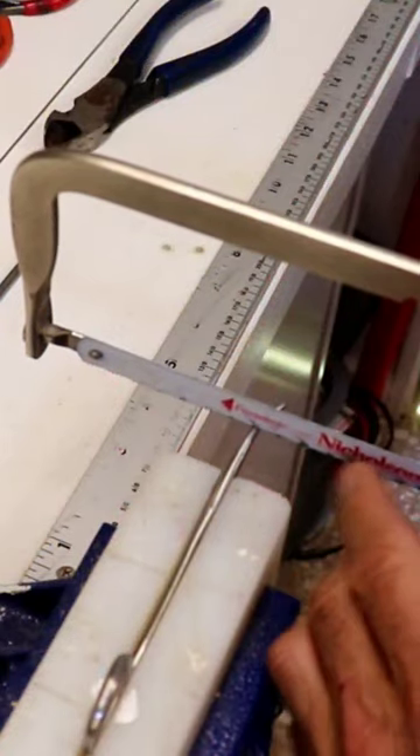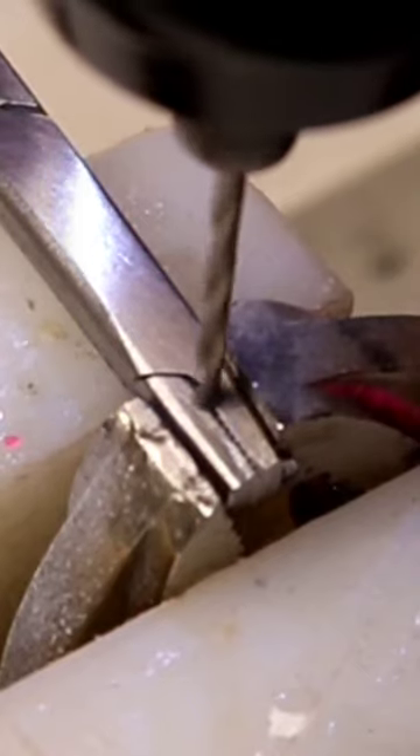First, you've got to cut most of the jaw off and only leave about three-eighths of an inch. Then you have to drill the hole where the hook shank will fit in. This slot has to be formed with a common file, so I just put it in the vise and grind it down.